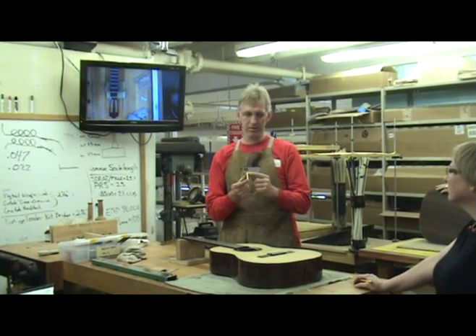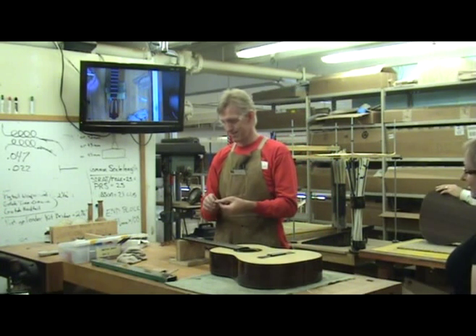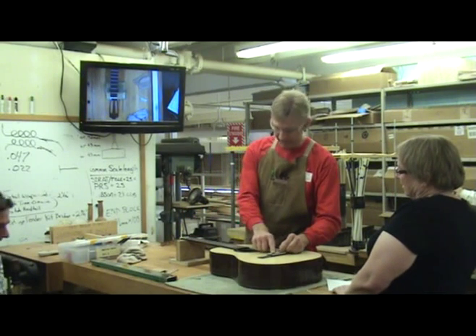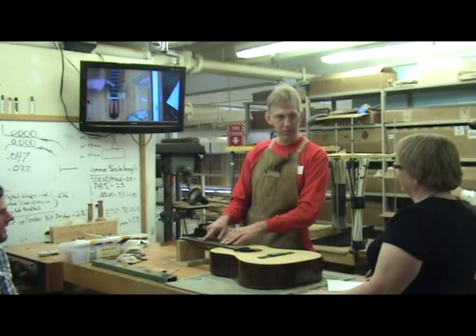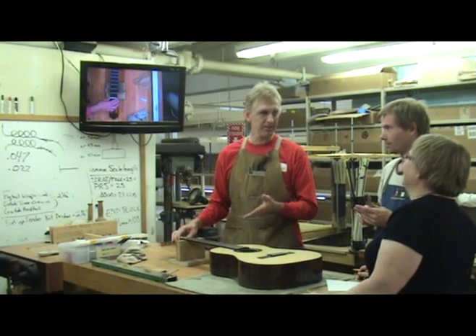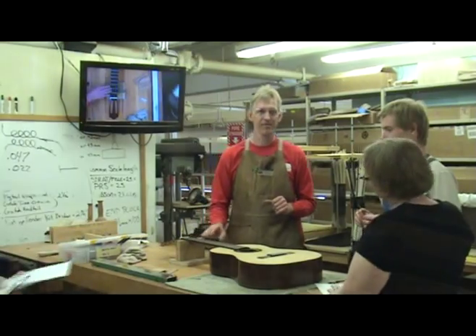If you are building your own guitar, one of the most important steps is making the nut and saddle. Close attention to detail is necessary to not only make a good looking nut and saddle but to also make your guitar playable. If you carefully follow my instructions here you should be able to make a nut and saddle for the guitar you are building, or replace a nut or saddle on an existing guitar.